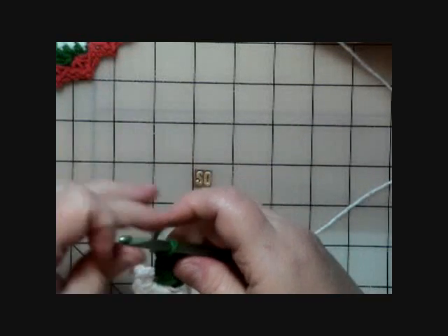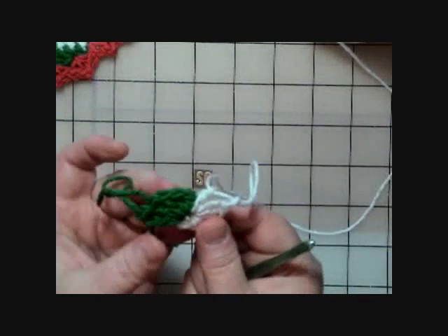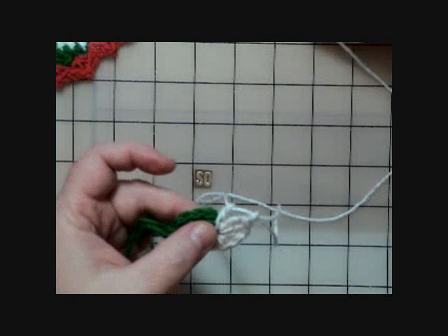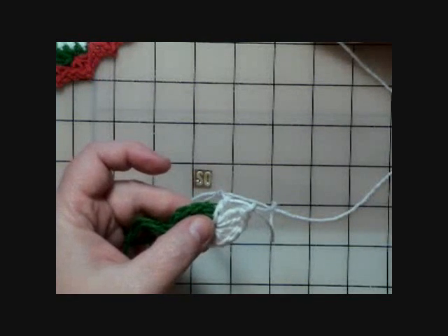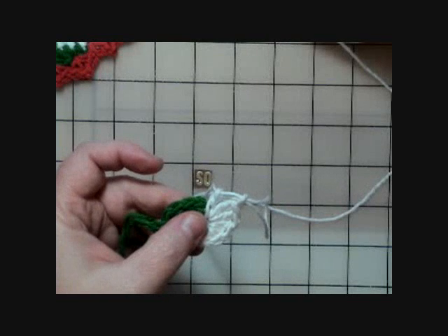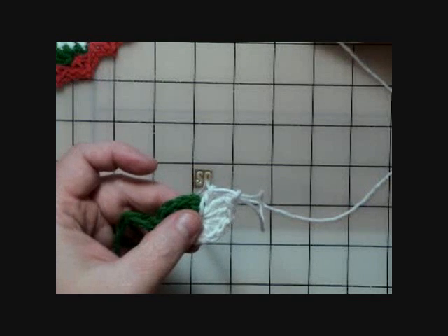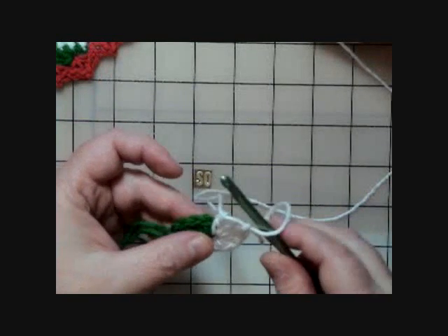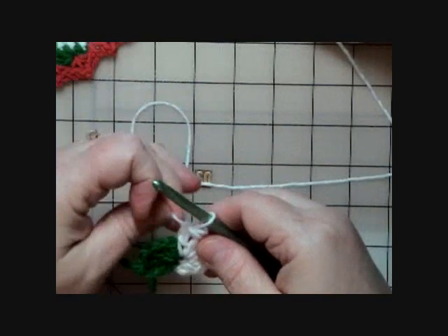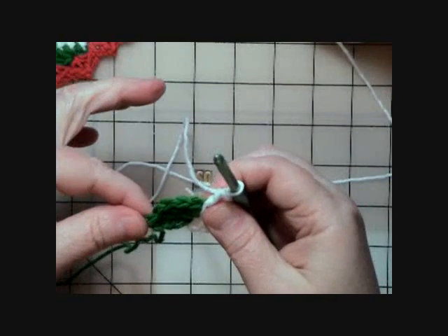Now that we've got that same sequence done with green, pull that yarn loop out big. This is what your work should look like. The pattern says to drop B (the green) and don't fasten off — we still need to do round one. Then pick up A (the white) and we're going to work two double crochets into each B stitch. Come back to the white and snug that end up. There are five stitches here.